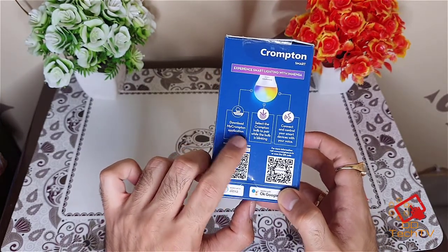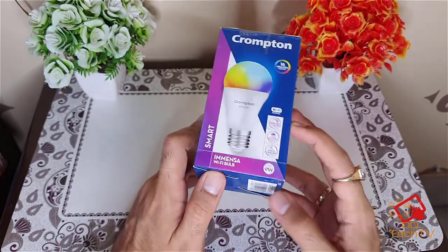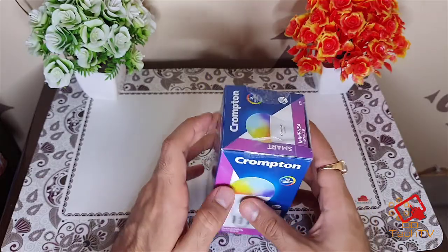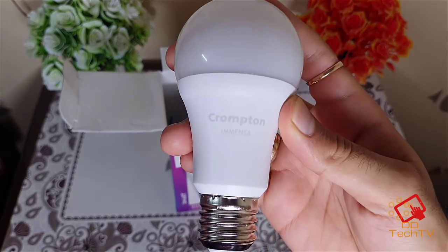The setup is quite easy as well. You can basically just download the My Crompton application and go through all the steps. Let's unbox this and see the bulb. This is the Crompton Imanza — as you can see the branding as well — and this is the E27 holder which I was talking about.